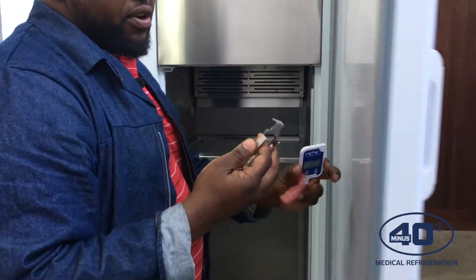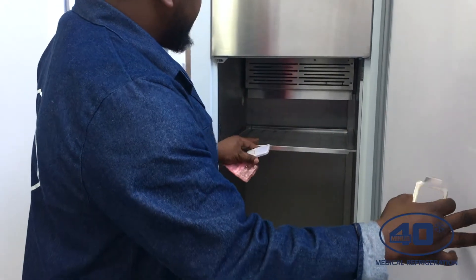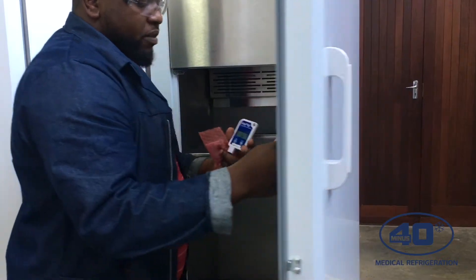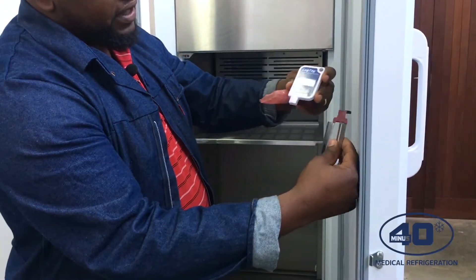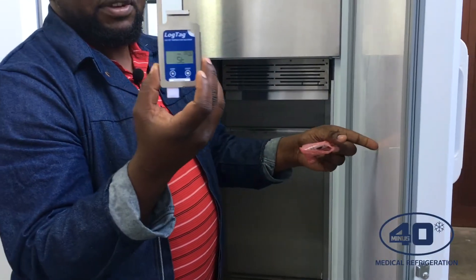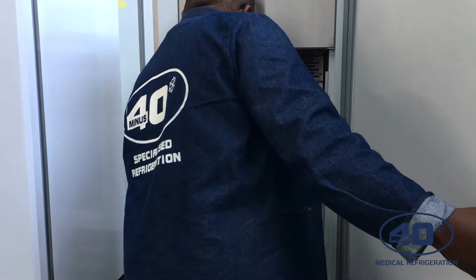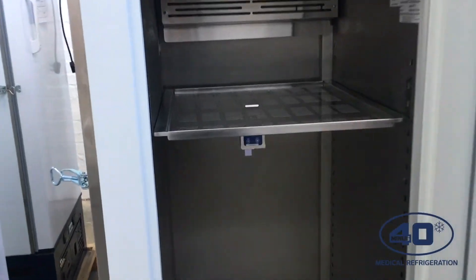We supply the brackets for the LogTek. You just have to use one of the shelves — preferably the middle shelf. Before you clip it, you have to make sure that you put your LogTek inside the bracket. Then you clip it onto the shelf and leave it inside the fridge.